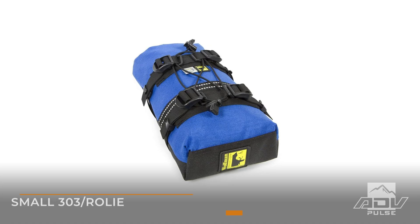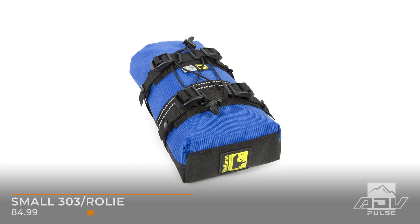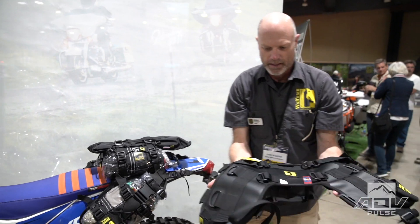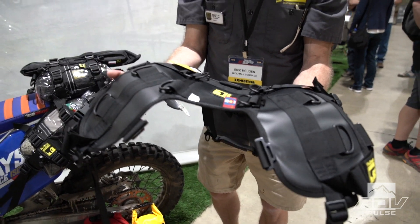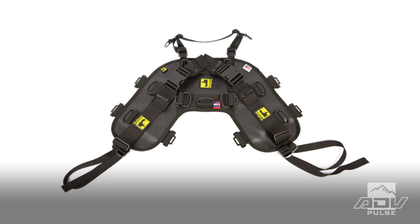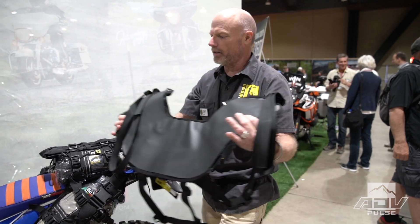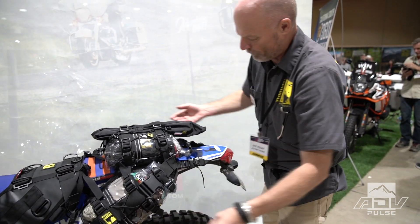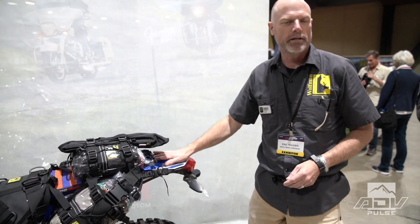These are equivalent to the small 303 Rollies. What's nice about the system is that it starts with a base. There are 25 sewing operations per bag — very technical but very heavy duty. It has a protective pad on there, and it attaches with three straps: one on each side of the frame and one that goes on the rear fender.